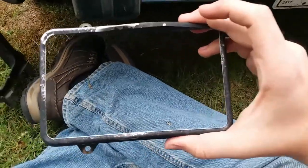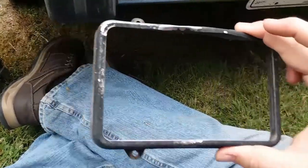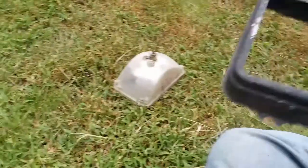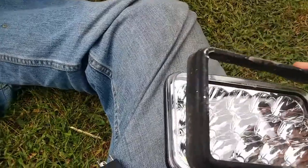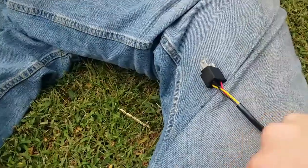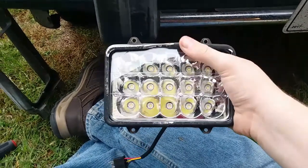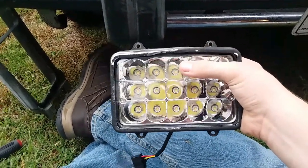What you're going to do to actually mount the LEDs to the light is there's this metal ring that goes around the front of the light — I may have said 'back' earlier, I was wrong. This metal ring just slips off the front of your old sealed beam and slips right over onto the front of your LEDs.